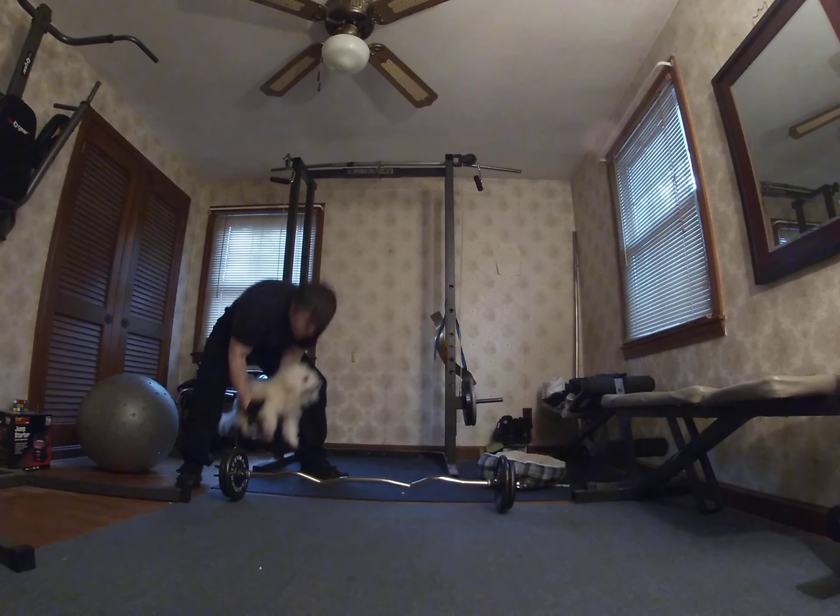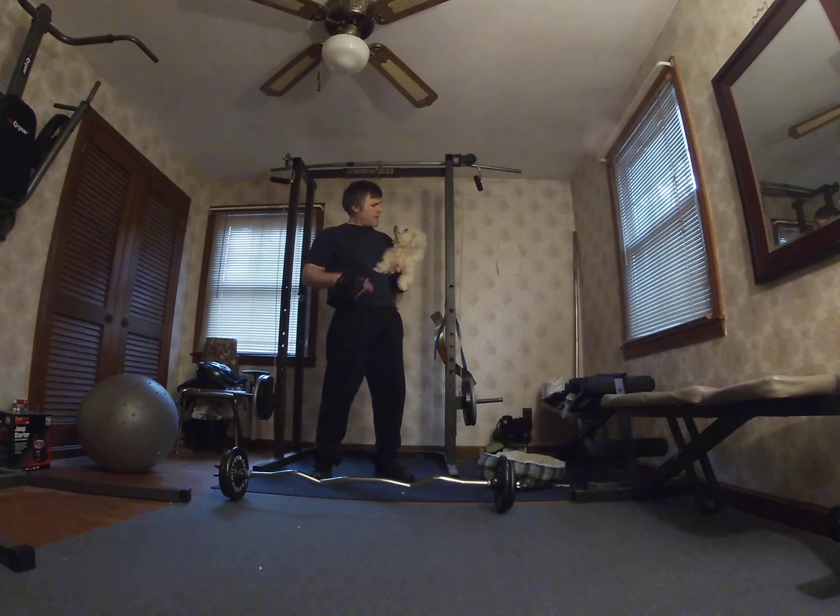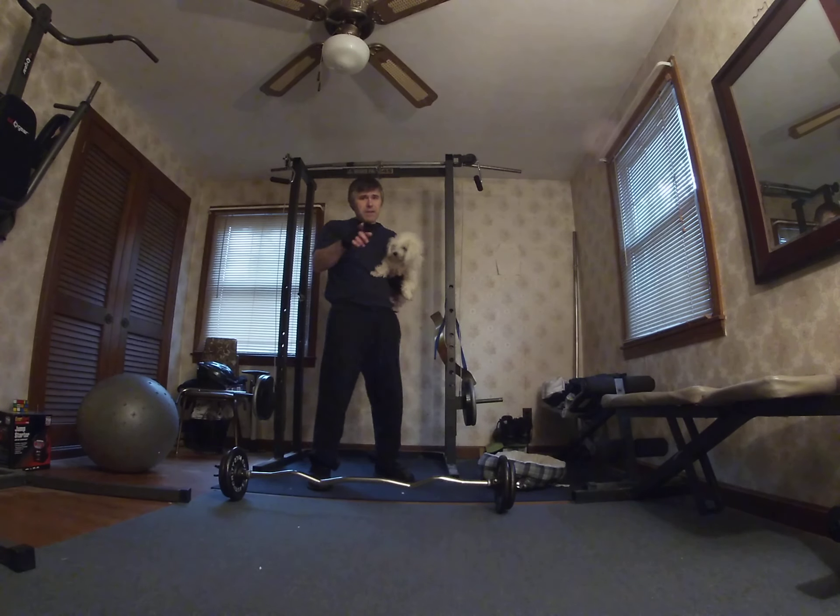And we got to pick up Buddy. You gonna help me do some curls today, Buddy? You're going to be my spotter. I only got about 40 pounds on the bar — it's a comfortable weight for me to do curls. A lot of people can probably use a lot more weight or a lot less weight; that's dependent on the individual.